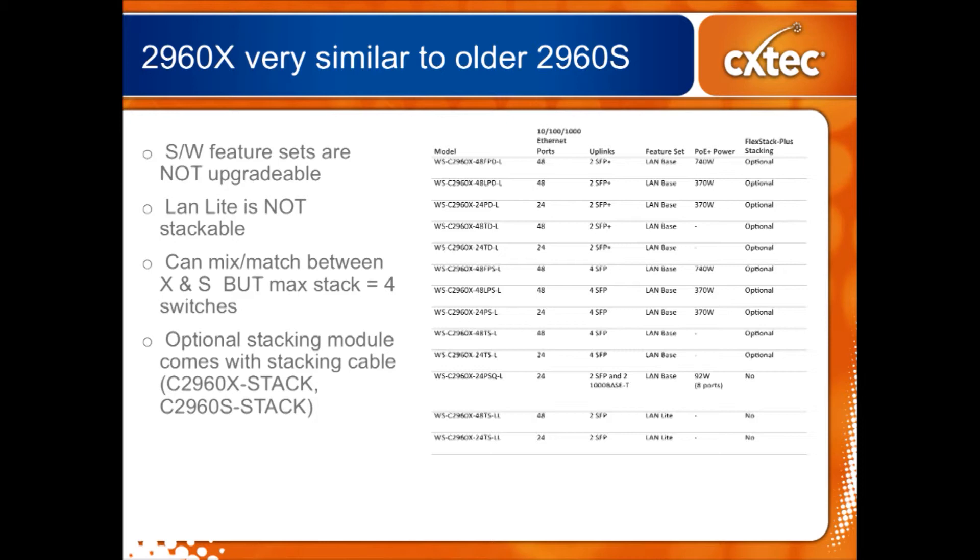The software feature sets are not upgradeable — it's locked to the hardware. Also, if you choose the LAN Lite feature set to save a couple of bucks, you'll lose the stacking feature. So if you need stacking, you have to go with LAN Base. Interestingly, you can actually mix and match the 2960S and X series in a single stack, but if you do, everything reverts to the lowest common denominator — the older maximum stack of four switches like the S series.